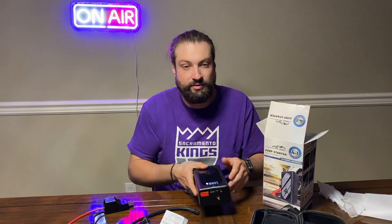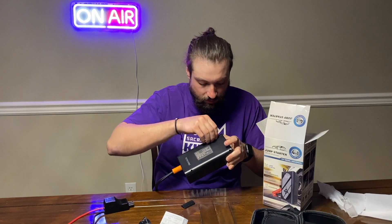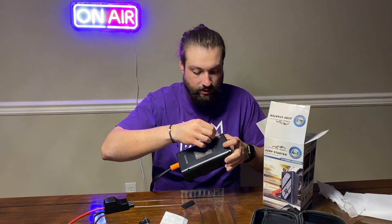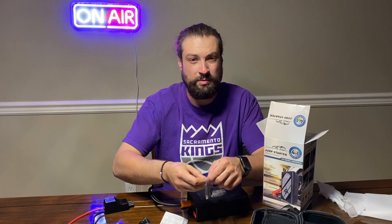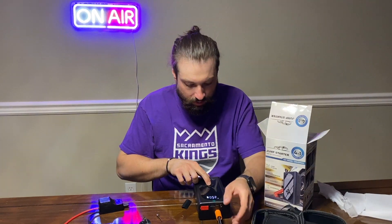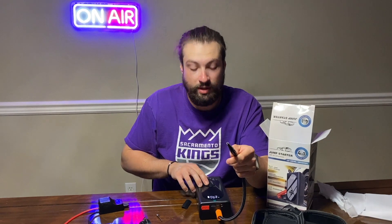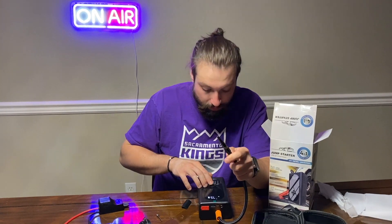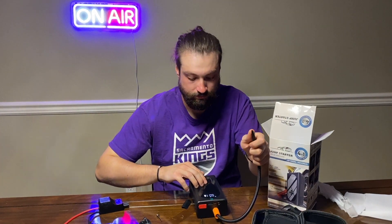You can fill up tires and bicycles. Screw in the air hose right here, pop the little back piece off, and this is where the air nozzle is hidden. You've got a few different adapters: smaller cone, medium cone, and a needle for inflatables like basketballs, footballs, and soccer balls. Hold down the power button to go to the mode, then cycle through with the R button for car, bike, bicycle, or basketball, then press the power button.